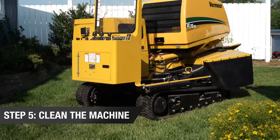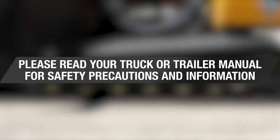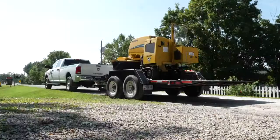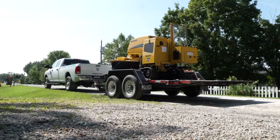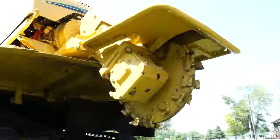Before loading the machine onto the trailer, be sure to clean the machine to keep debris off the road and from striking other vehicles during transit. Now you are ready to load the stump cutter onto the trailer. Please read your truck or trailer manual for safety precautions and information. The trailer bed and ramps should be free of obstacles and lubricants that will interfere with the loading process. Be sure you are on a level surface with the trailer attached to the towing vehicle.